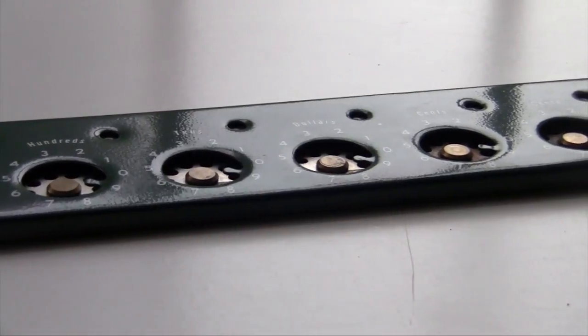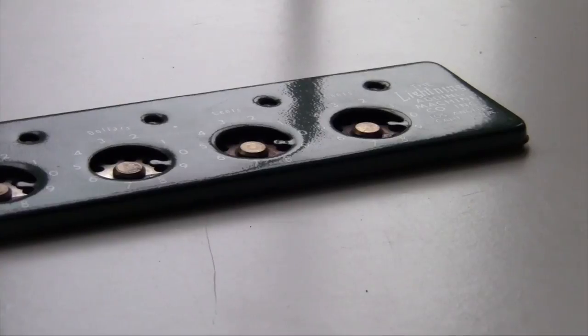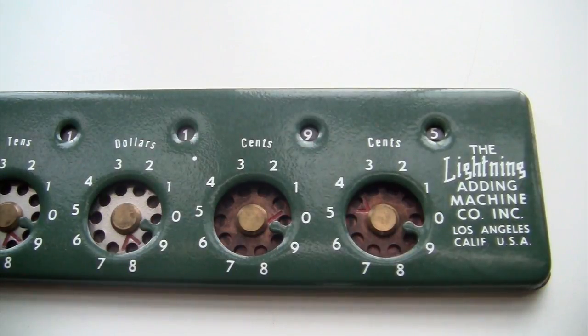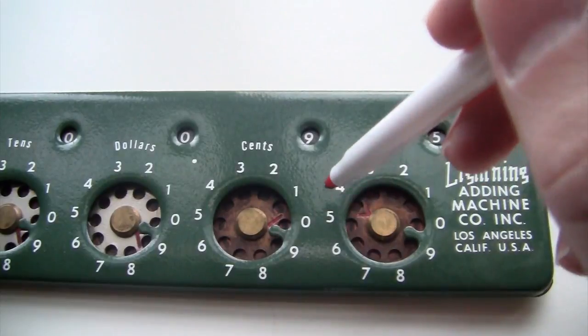The later models of the Lightning had a clear lever — you just pull this little bar and all the numbers reset to 0. On this one, you have to clear it out manually. They put these little arrows in there to help you out, so to clear it you just turn all the dials back so that the red arrow is at the 9.